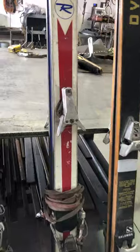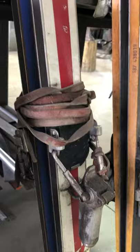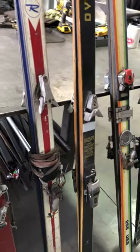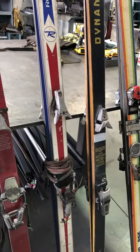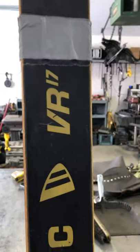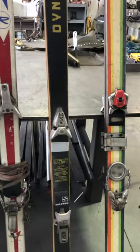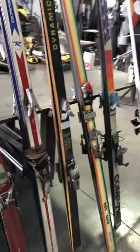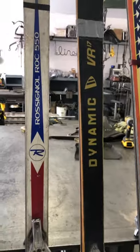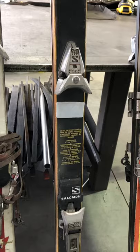We have my first example of a Look binding here. These were super popular — you can see the big leather straps, because you had to tether your ski to your foot. Then we have right here the VR17 Dynamique — these are Jean-Claude Killy's model, not the specific skis, but certainly the model he used and made famous — and we have some Salomons on here.